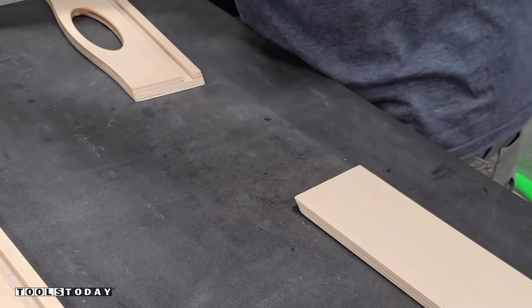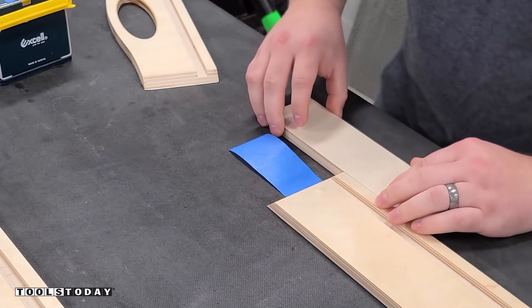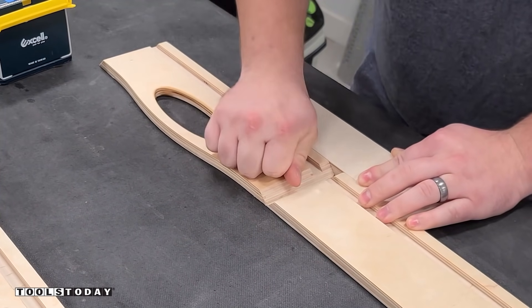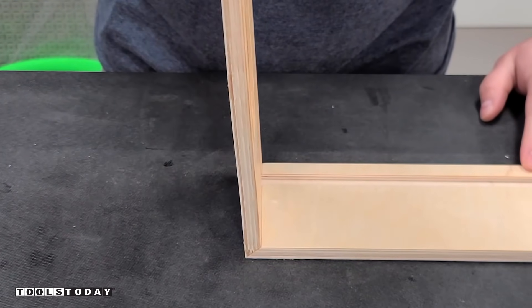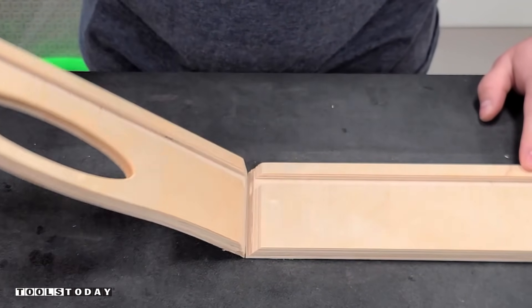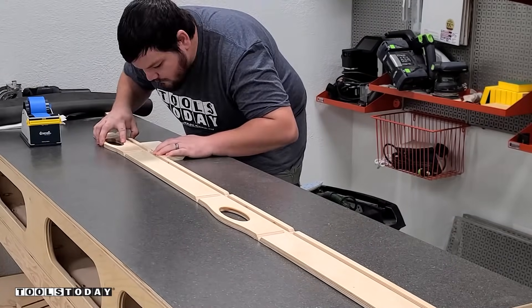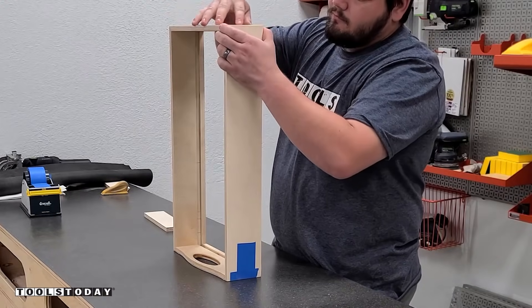Now we can get everything assembled. I'm using some painter's tape as a hinge, and also a piece of scrap wood to help line everything up — making sure it's absolutely perfectly in line so that the dados match up nicely and the corners as well. You can see the tape acting like a hinge, allowing me to fold that up. We'll do the exact same thing for all of the other pieces and you can see how everything will fold together.